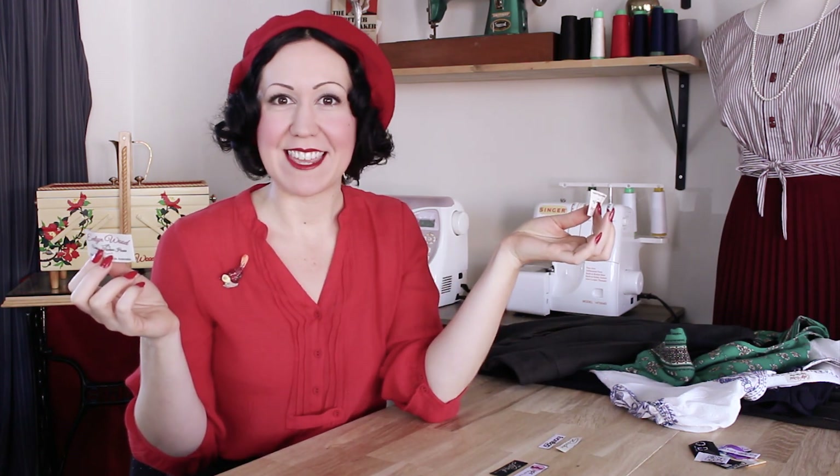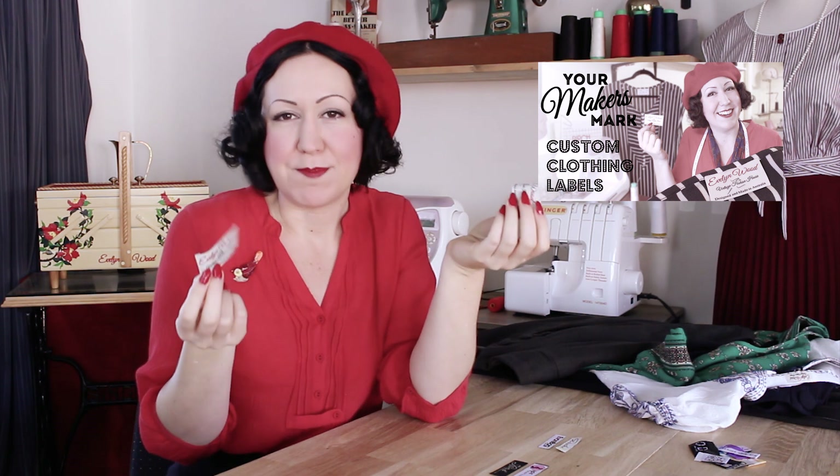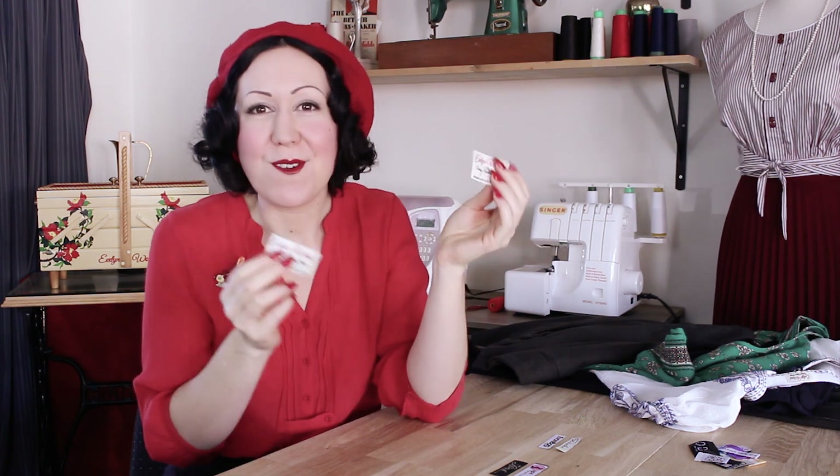Welcome back, my lovely ladies and gents, my sewing friends. We have quite a special video for you today — it's on clothing labels. I did, I think the year before, make a video called 'Your Maker's Mark,' where I talked about how special it is to have your own garment label inside your clothing.